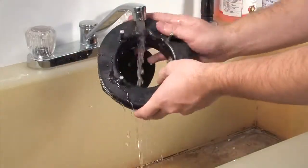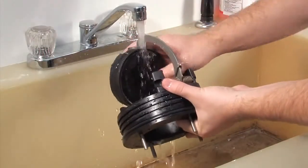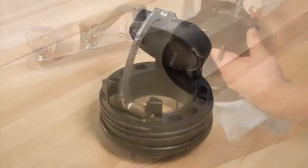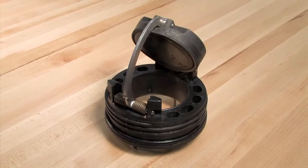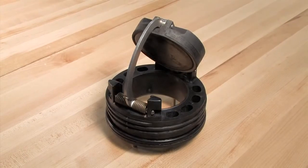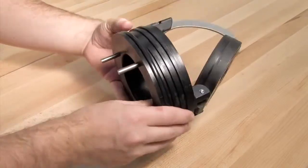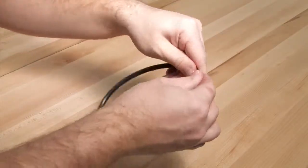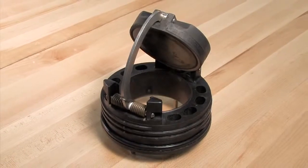Begin your inspection by cleaning the check module with water to remove any dirt or debris. Once cleaned, thoroughly dry the module before proceeding with the inspection. In many cases, damage or deeply embedded debris may be invisible to the naked eye and can only be detected by close examination and touch. Inspect all check components, including the check body, clapper, seat, and o-ring for nicks, cuts, or debris. Take appropriate action to clean or replace any damaged parts.